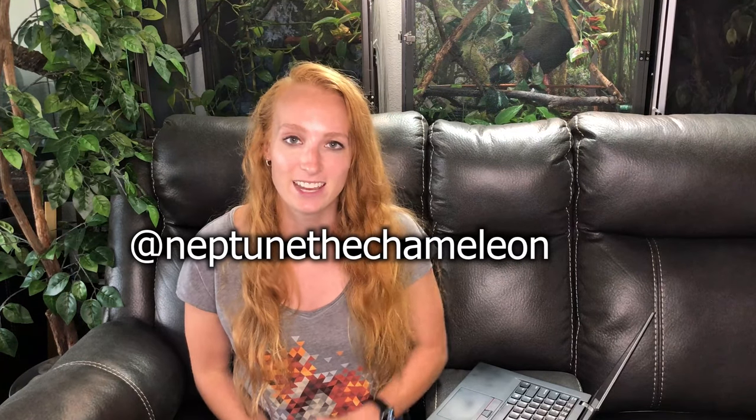Alright guys, we covered a lot of enclosures. Hopefully you can take these suggestions and improve your cage. If I didn't cover your cage specifically, hopefully you can still get inspiration and ideas from other people's enclosures. If you enjoyed this video, be sure to give it a thumbs up. Leave me any questions or comments down below, and feel free to subscribe so you know when I post a new video. You can follow Neptune and all my chameleons on Instagram at NeptuneTheChameleon. Thank you so much for watching and have a good day — bye!